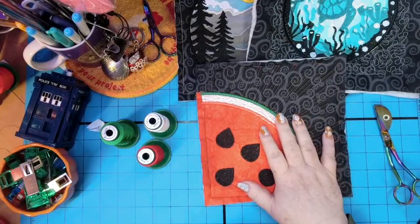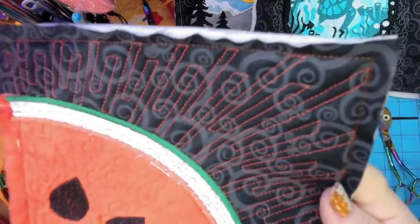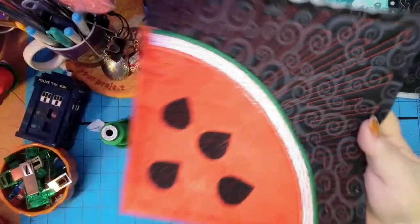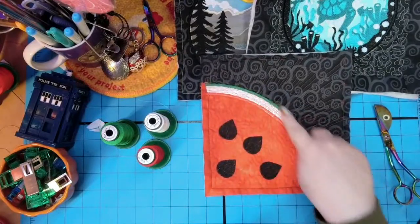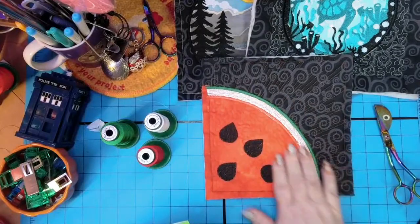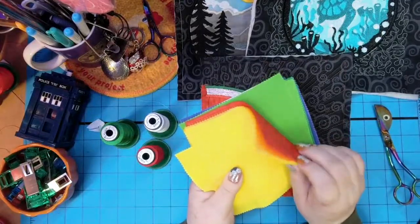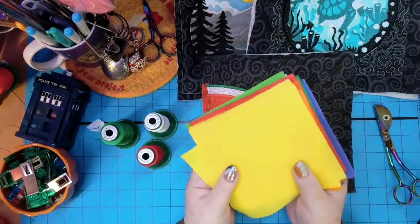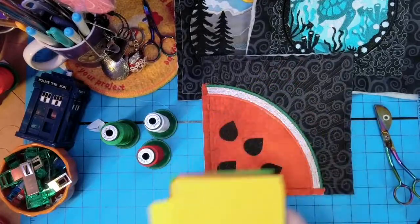If you wanted to do a plain Drunkard's Path using this pattern, you could. I personally love this — look at the quilting on it. I think that looks spectacular. I just used red because it was awesome. All you would have to do is skip some of the stitches. You don't have to stitch the watermelon parts. You can do a pop layout with all different colors and charm squares. Super fun.